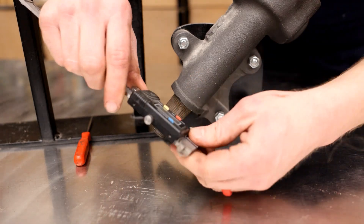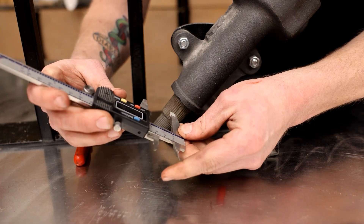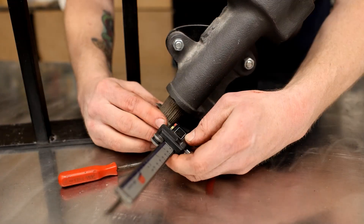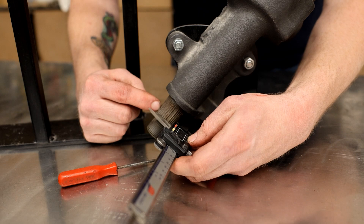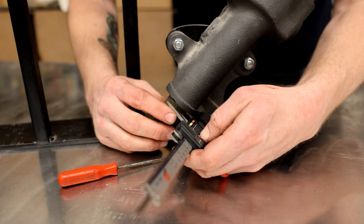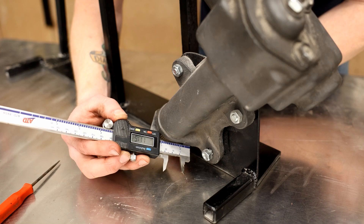To properly measure a Pitman arm shaft, you're going to use a set of calipers. You're going to want to make sure it's zeroed, and we're going to open it up. We're going to use the flats on our jaws and come down here across the splines — not across the segment, but across continuous splines. Measuring up at the top gives us 1.12 to 1.14, somewhere in that neighborhood.